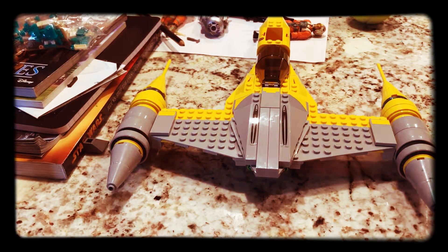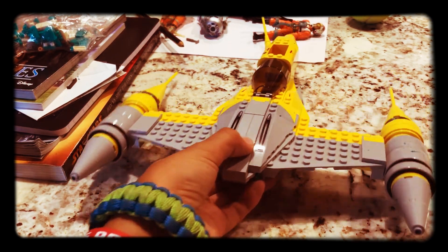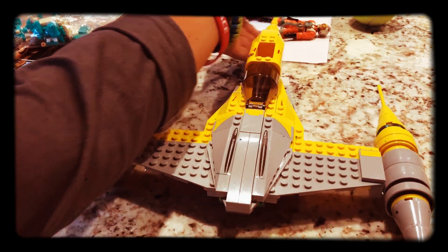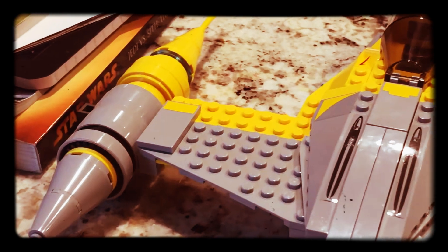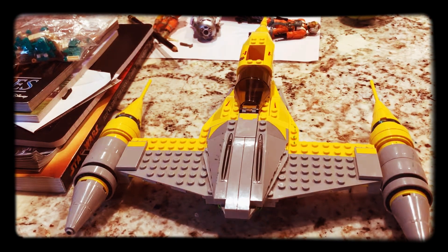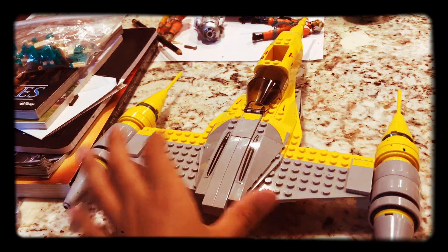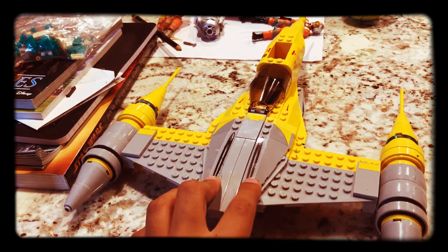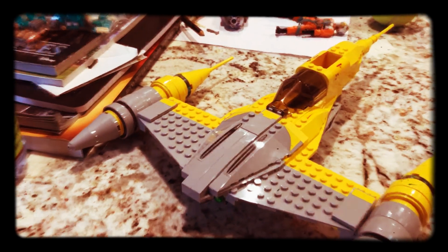It has about maybe 100-something pieces. It's not one of those sets with like 1,000 or 2,000 pieces. There are some stickers on here — if you don't like stickers you probably don't want to get this set, but you don't need to put them on perfectly, or at all. There's not that many stickers — only on the sides and the cockpit.